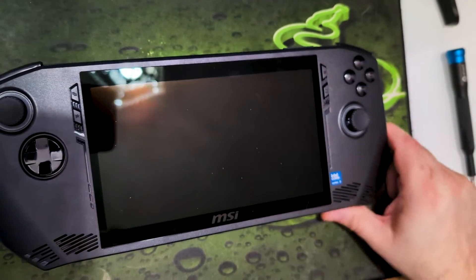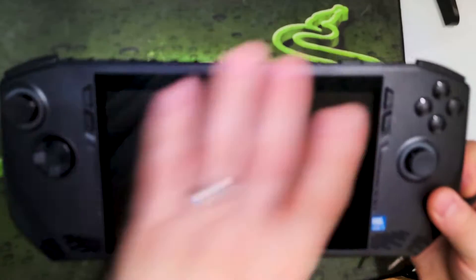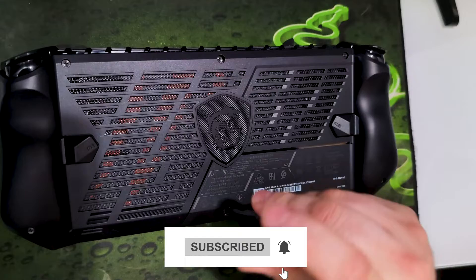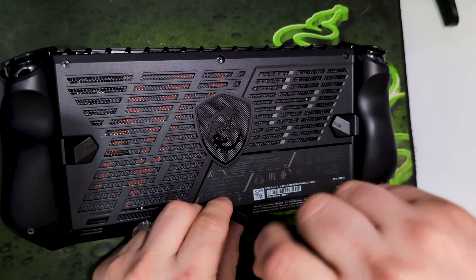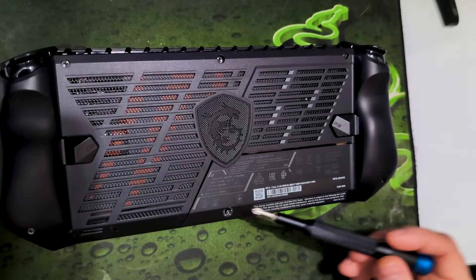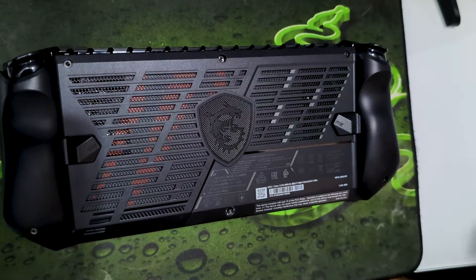I know it's kind of an odd view but hopefully you can see it better this way. Go ahead and open this up — we've got one, two, three, four, five, six Phillips head screws to open this up, and they are all the same size. This one here underneath the warranty sticker is the captive screw, so that one doesn't come out — the rest of these do.